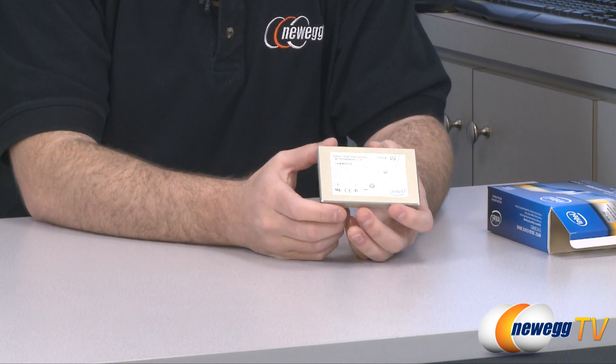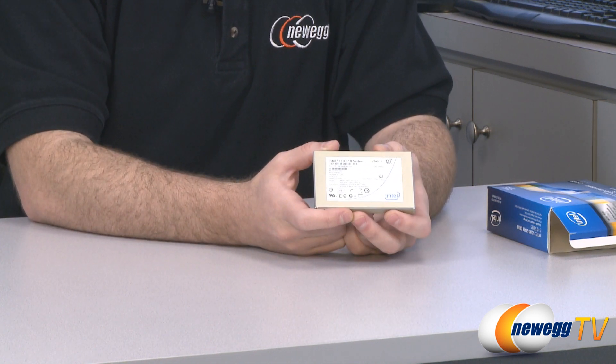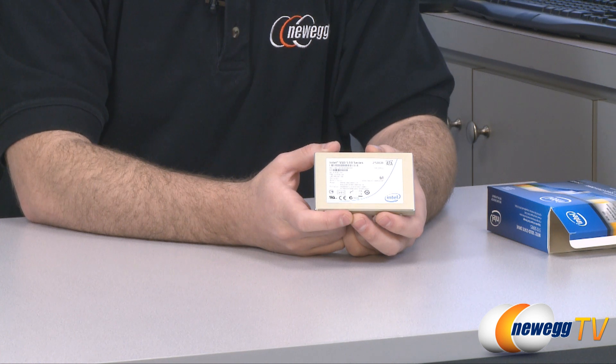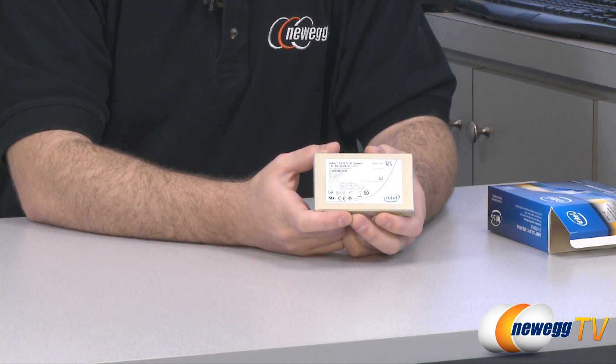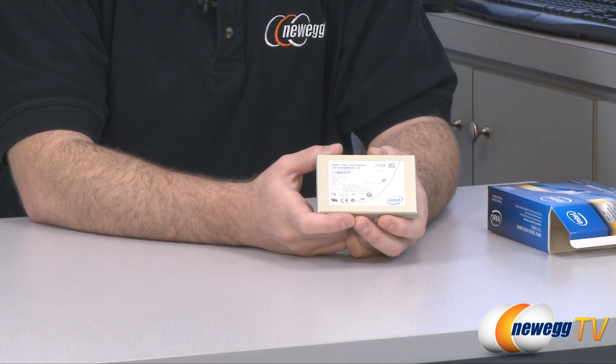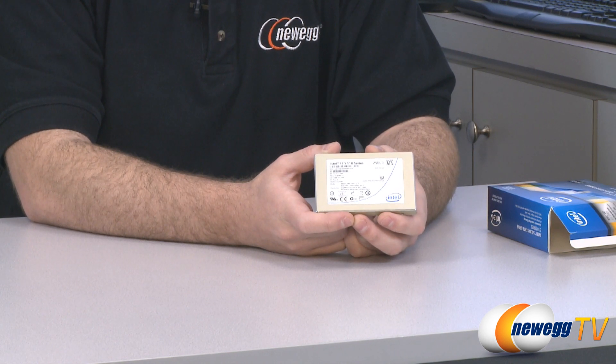This is a 250 gigabyte hard drive. The connection at the back for your data is SATA revision 3, which is up to 6 gigabits per second throughput total. If you install this drive and format it NTFS, you'll get 232.8 binary gigabytes of usable storage. As far as the out-of-the-box rated speeds, this can hit up to 500 megabytes per second sequential reads and up to 315 megabytes per second sequential writes.